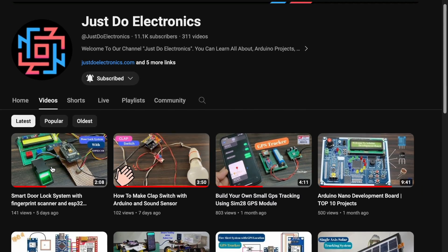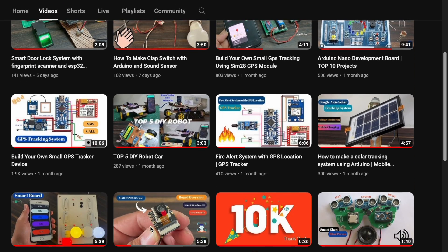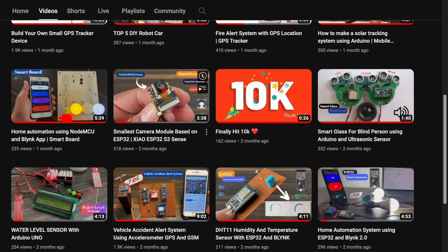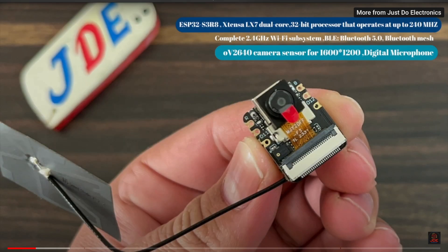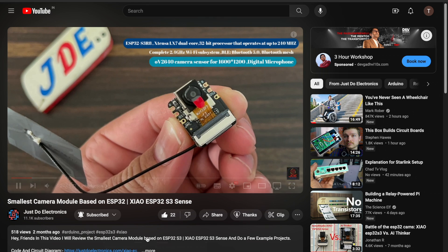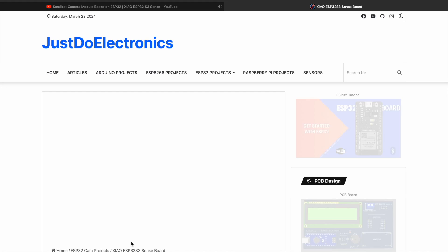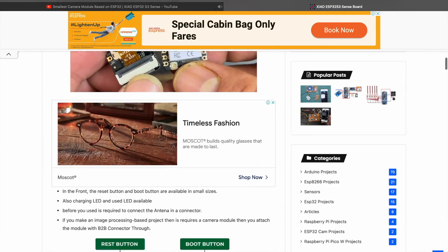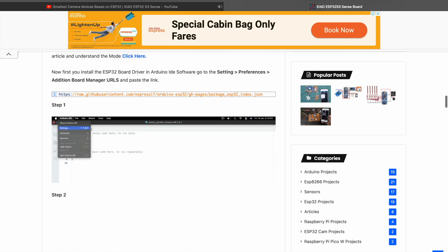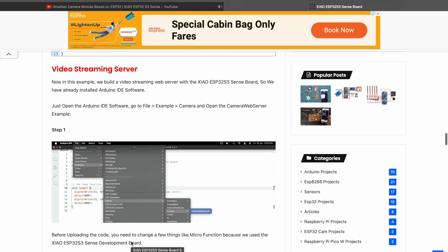Hey, hi friends, welcome back to our channel. If you haven't subscribed, please subscribe and hit the bell icon to get notifications. A few months ago I published a video related to the SAO ESP32-S3 module explaining how to use it directly with Arduino IDE software. I also published an article related to this module — if you haven't seen it, please go through that first, then come back to this video.